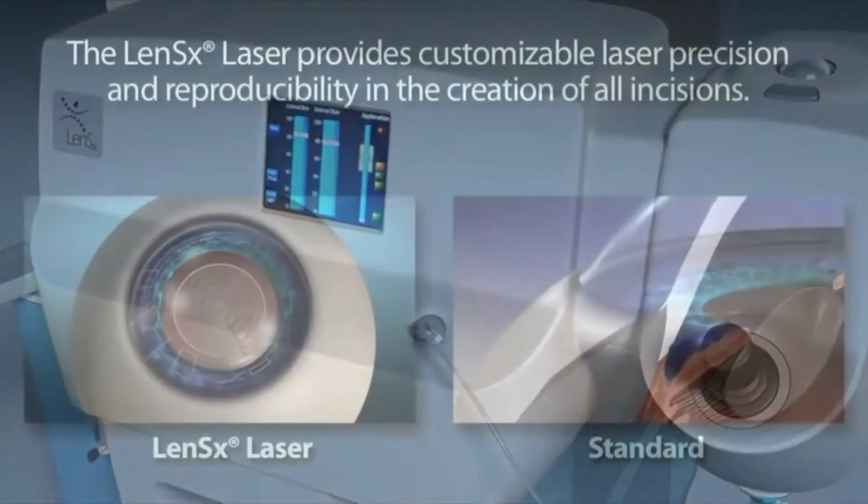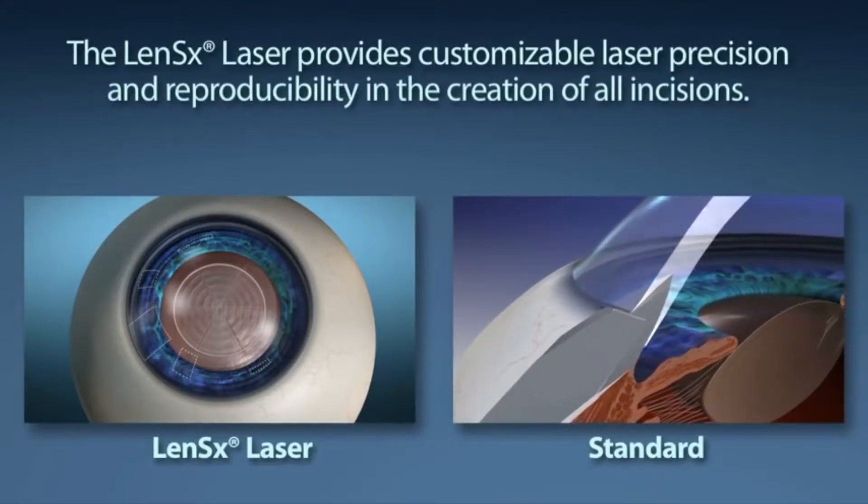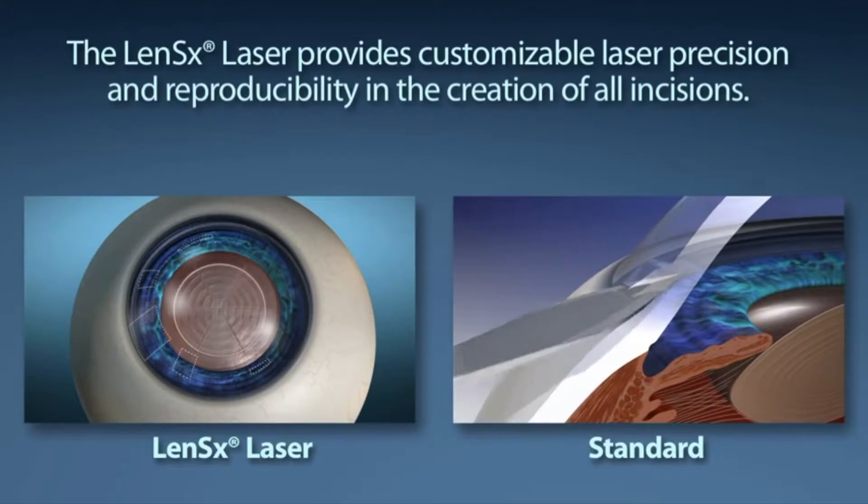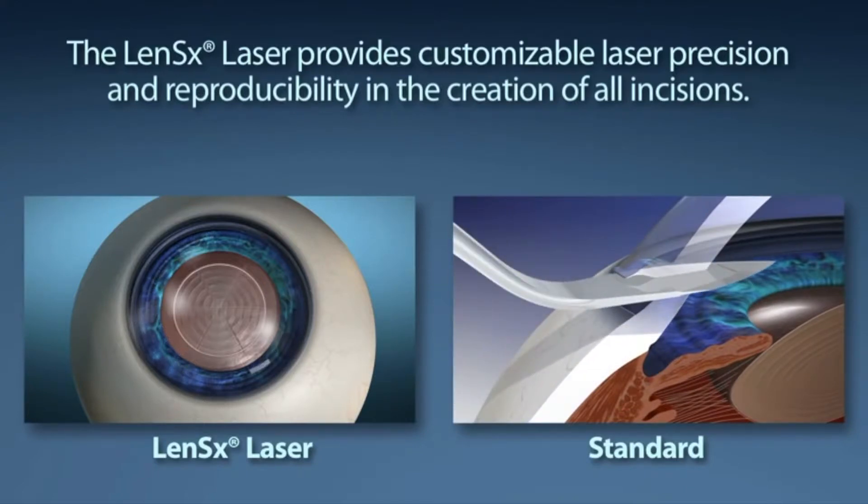Standard cataract surgery starts with the creation of an incision through the cornea utilizing a scalpel in order to allow the surgeon access to the cataract. LensX provides customizable laser precision and reproducibility in the creation of the incision.